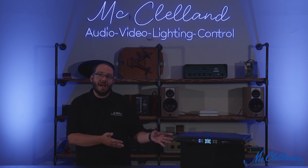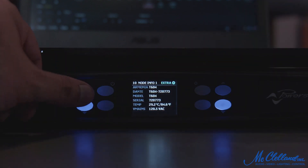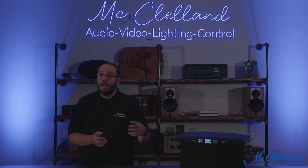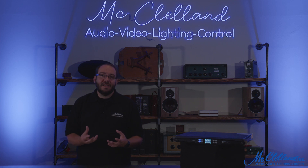The front panel display allows for control of several functions, including preset recall, gain, delay, and channel mute. The display also shows the available headroom with easy-to-read numbers in decibels, as well as other status monitoring parameters.